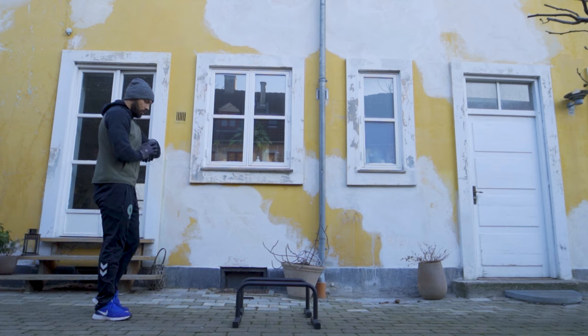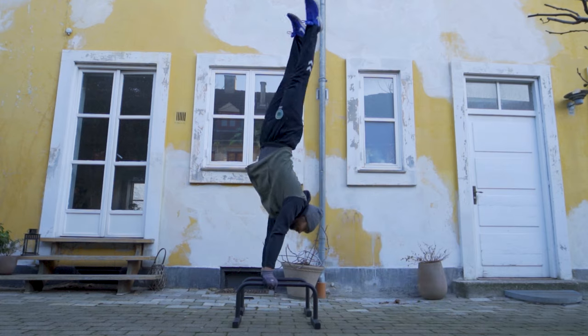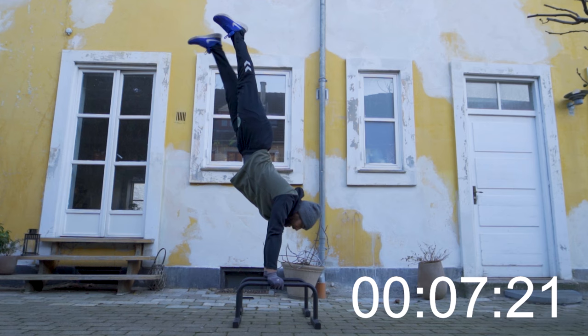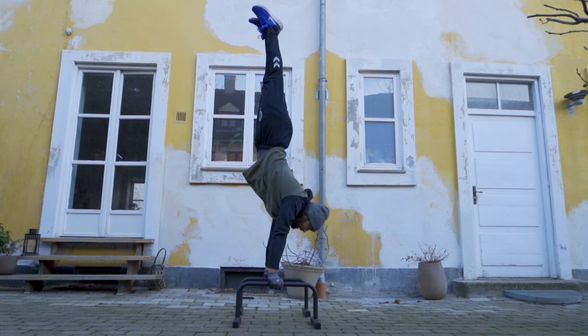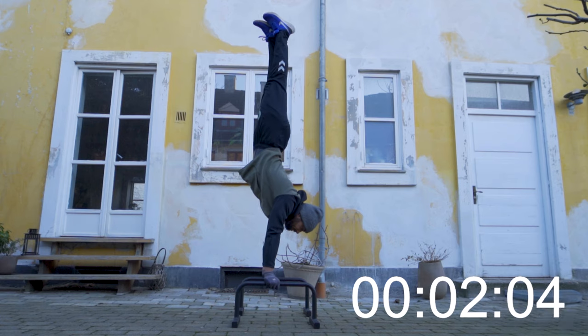Moving on to the handstand, it did take a few attempts, but I eventually managed to exceed my goal of five seconds. To my surprise, on my first good attempt I actually managed to hold the handstand for a full eight seconds. Looking back at the footage, I felt my form could be a bit better — on parallettes or any flat surface you want to try to keep your body in as straight a line as possible. So I gave it another go and managed to hold it for nine seconds with slightly better form.